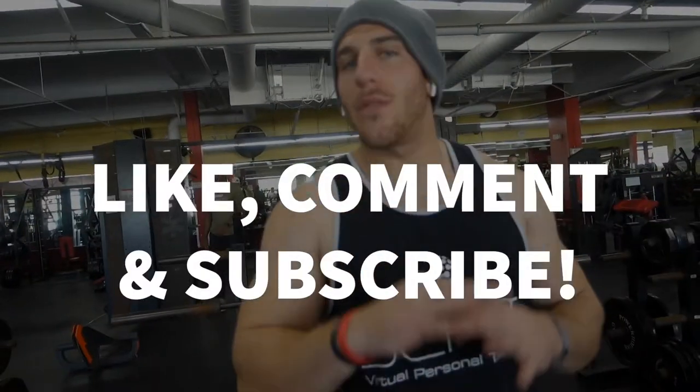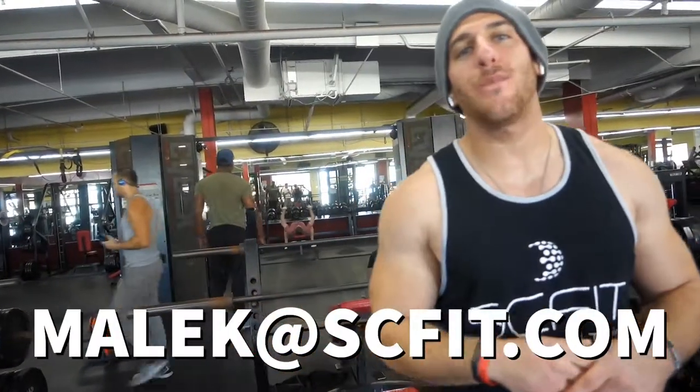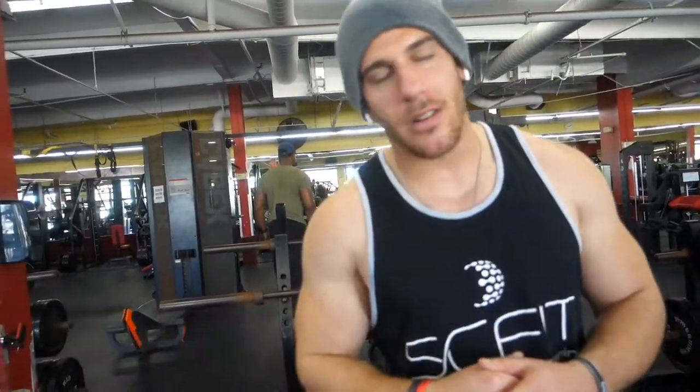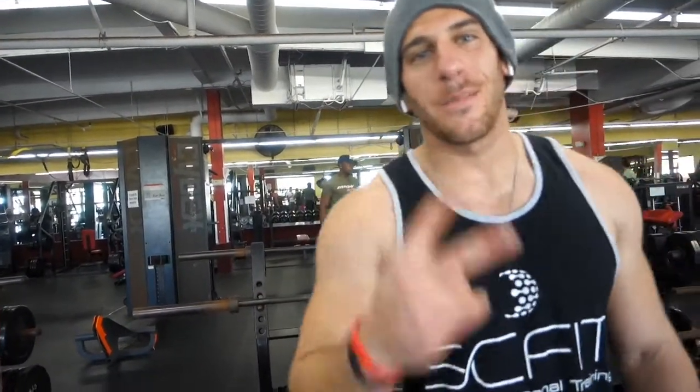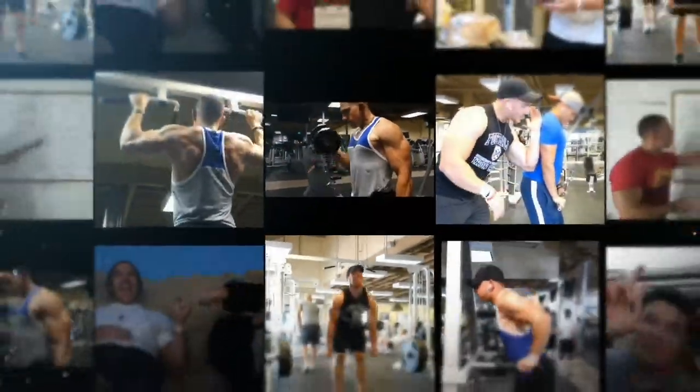Hope you enjoyed that! If you have any questions you want me to answer on the next video, comment below or email me at Malik at scfit.com. Hope you guys enjoyed, and remember: be certain in yourself, be certain in your talents, and be consistent in your actions. Consistency is key. Peace — see you later!